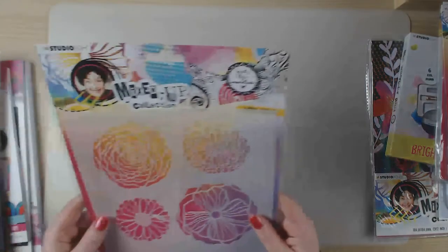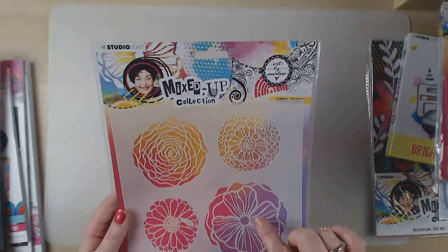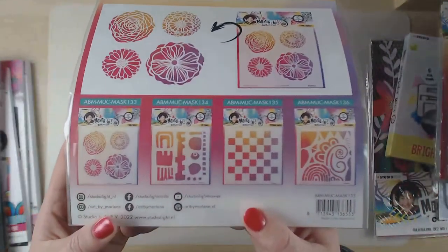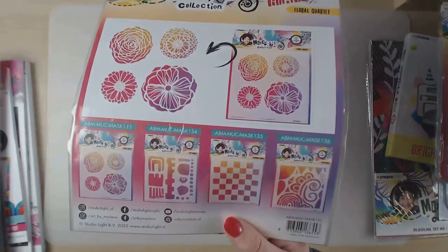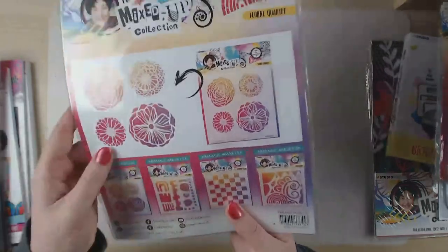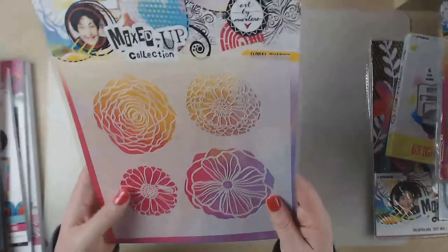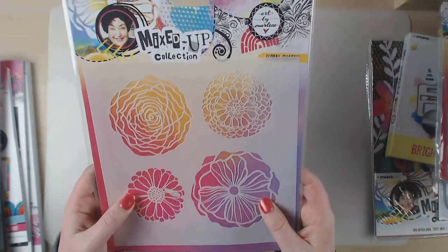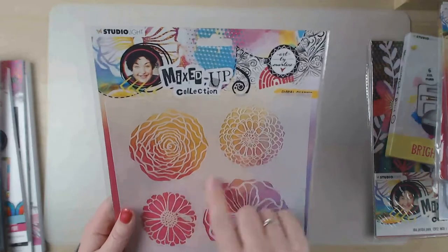I also bought a new stencil - the flower stencil, also from the new mixed-up collection. There are more stencils and I really regret not buying those two, but hey, I still need something for my wish list so I can buy them another time. You can't buy everything at once, but I'm really looking forward to using this one.